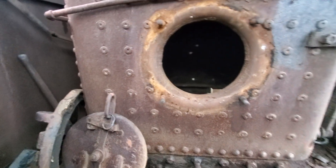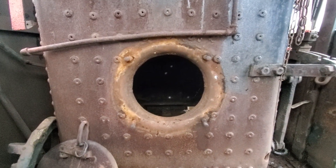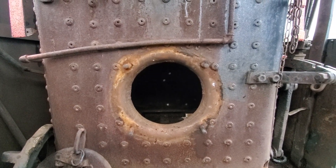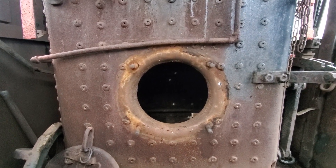So what we have determined is that this boiler got a new firebox at some point. And instead of putting the three-eighths inch plate, the heroes over at the J&L Pittsburgh Works decided to put a half-inch plate in.